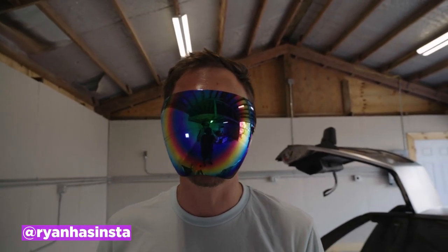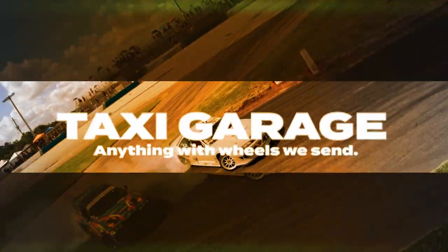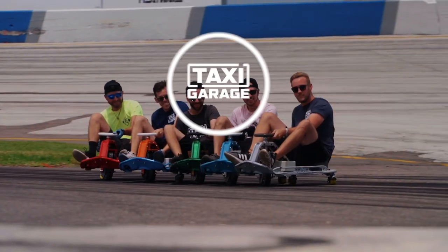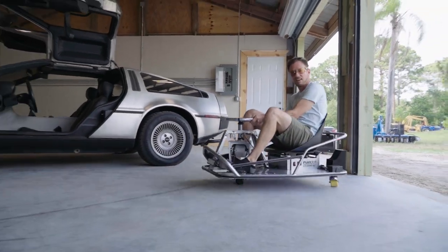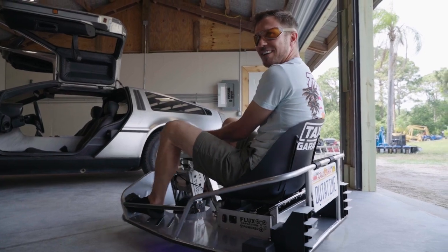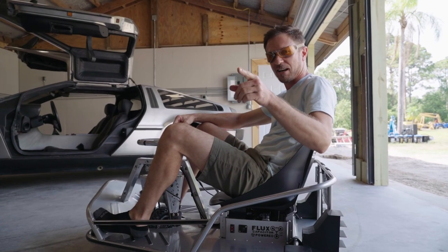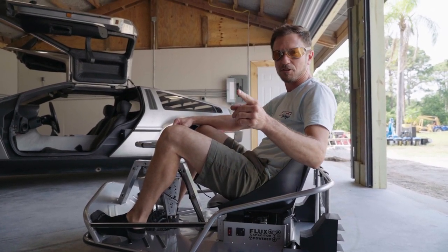What's up everybody, Ryan here from Taxi Garage, and today we're going back to the future. We're here at Mosseri AutoCraft to show you our crazy, crazy Kart XL Stage 4 — the DeLorean Back to the Future Kart.